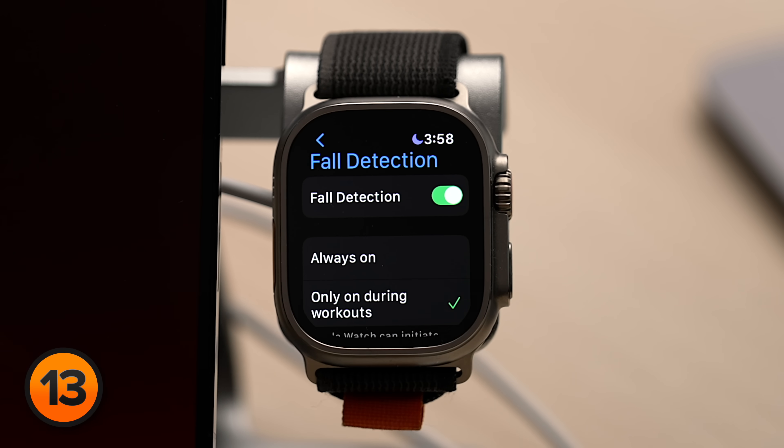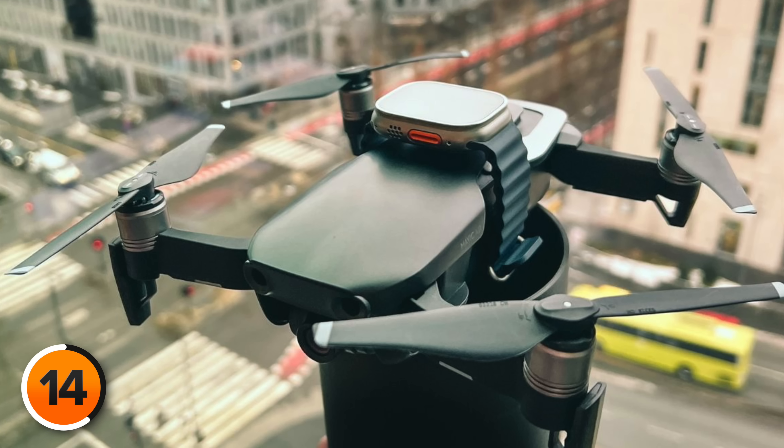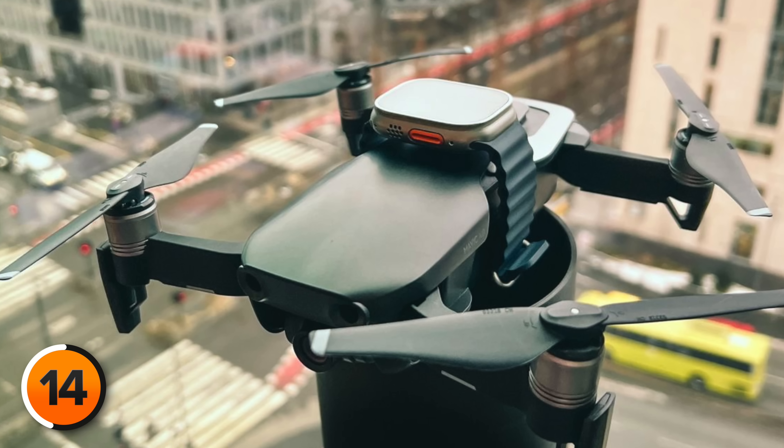If this is a feature you want all the time, maybe you're prone to slips on icy sidewalks, consider turning on Always On. There's no setting for it, but this is pretty cool — Apple Watches can apparently detect gunshots too. Theoretically, law enforcement could mount an Apple Watch to a drone and have it listen for gunshots and triangulate where they're coming from. The Apple Watch is amazing.